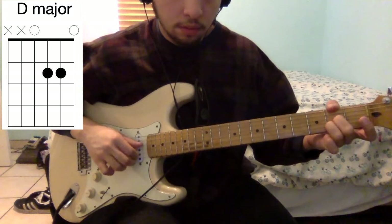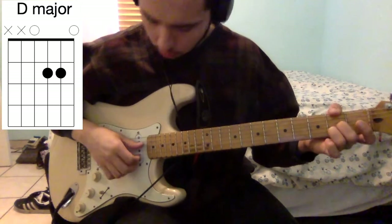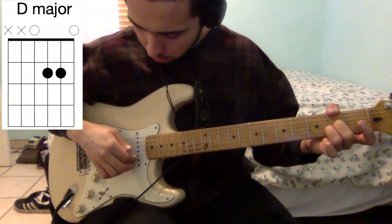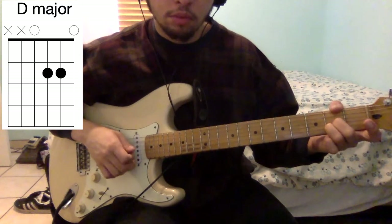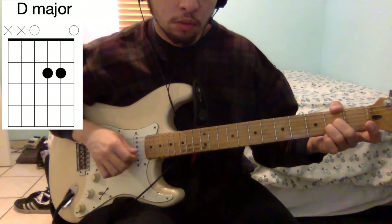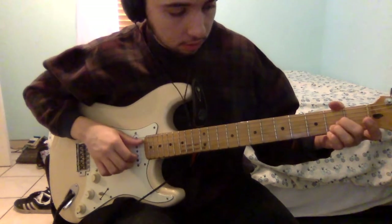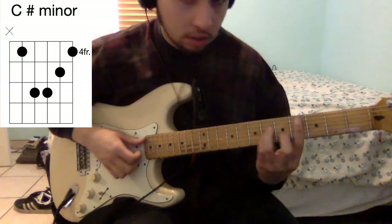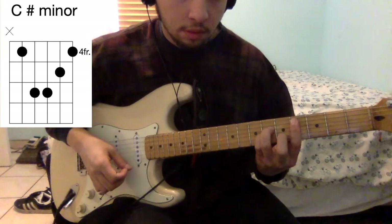You're going to go — you're going to hit the D string, then the B string and the E string. And then this chord here. And then a C sharp minor.